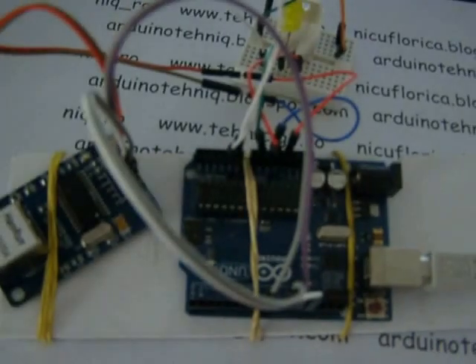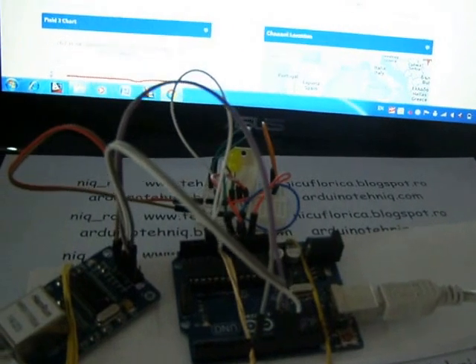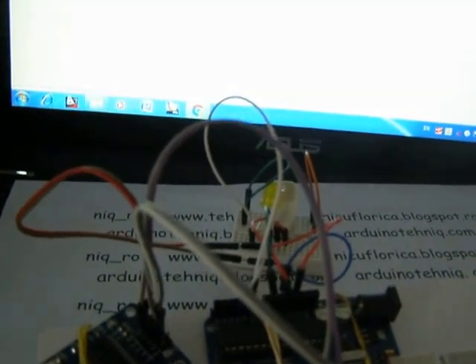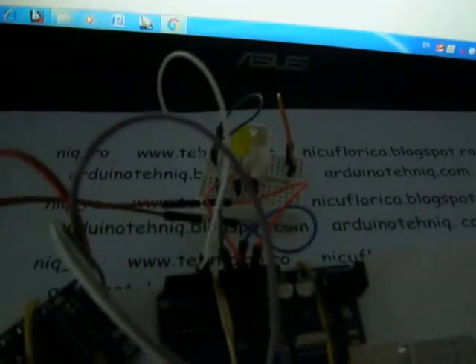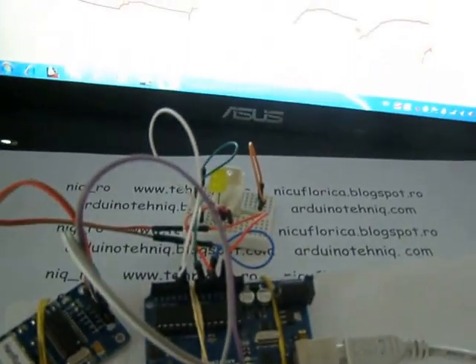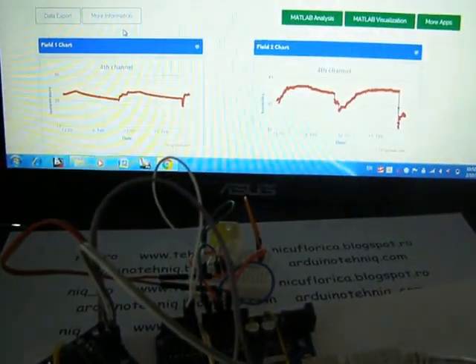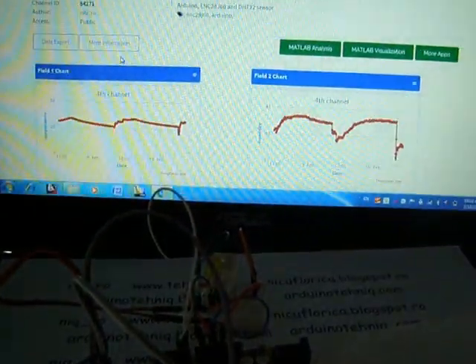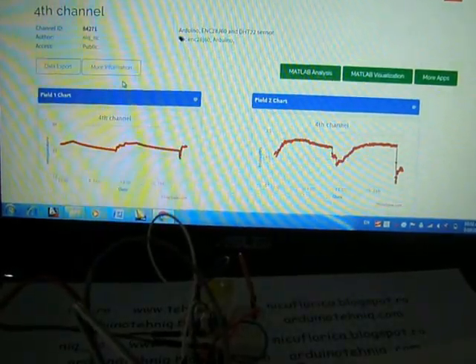It is very simple. You can add more information. You can see a sketch on my GitHub channel. This is a new experiment with Arduino on a network board.